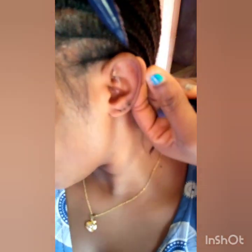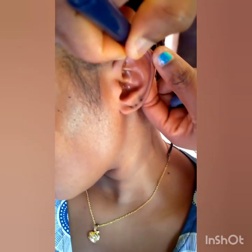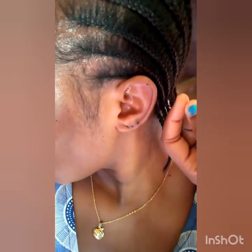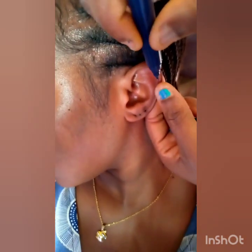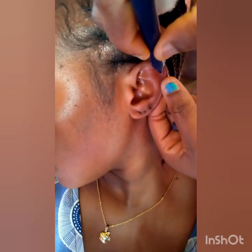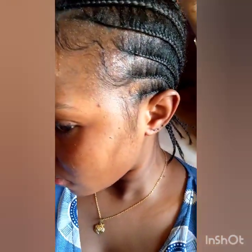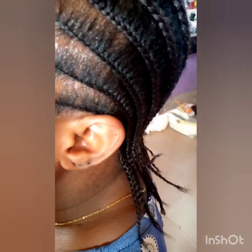First, you clean the ear with methylated spirit and wool. Then you pick your dotting pen and dot the exact place you want to pierce. Then you give your client a mirror to check the dotting points before you continue with the piercing.